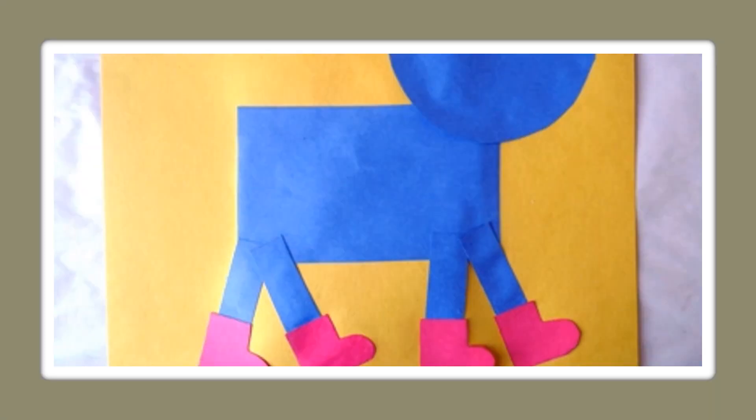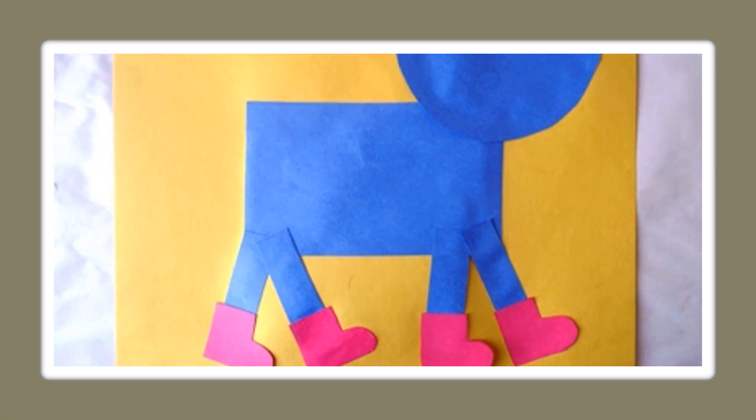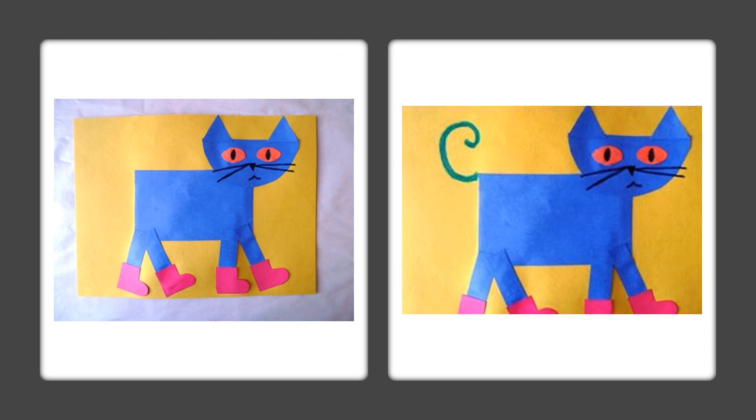Now we're going to add the head, so go ahead and cut a half circle. Then we're going to add triangles for the ears.